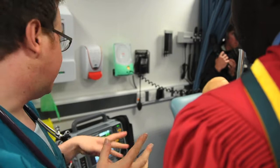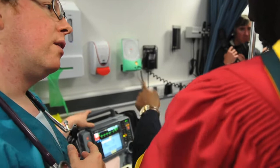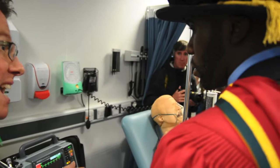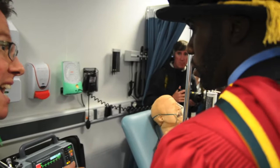Some people can have a rhythm which looks like a normal rhythm but it doesn't actually produce a pulse, or the heart can stand completely still. That's called pulseless electrical activity. When that happens, you've got normal electrical activity in the heart but it's not mechanically moving any blood — it's not shifting any blood around.